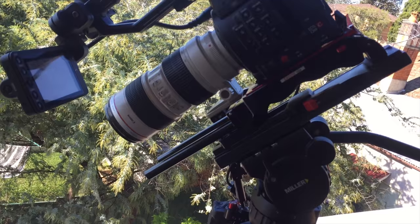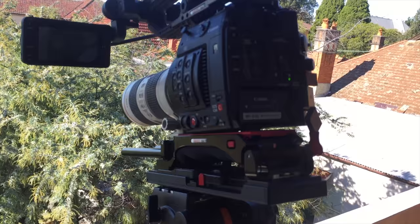You could really rig this up with a heavy mount box, follow focus, whatever — you'd have plenty of room. Pretty happy with that.